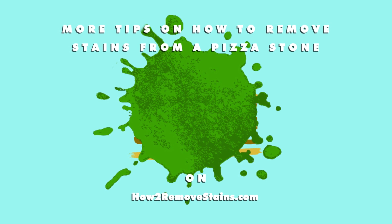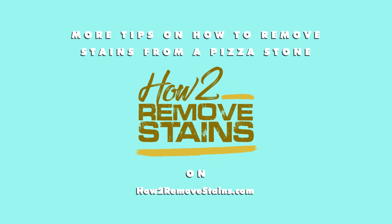More tips on how to remove stains from a pizza stone on howtoremovstains.com.